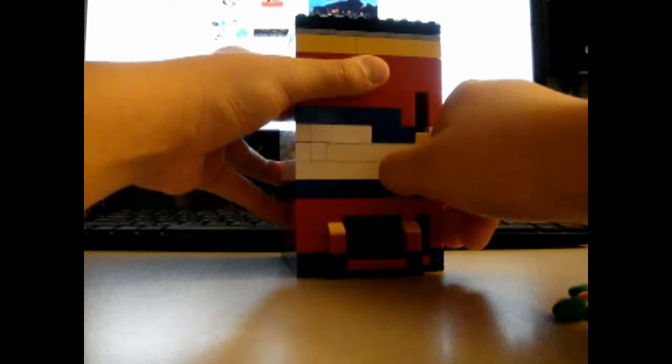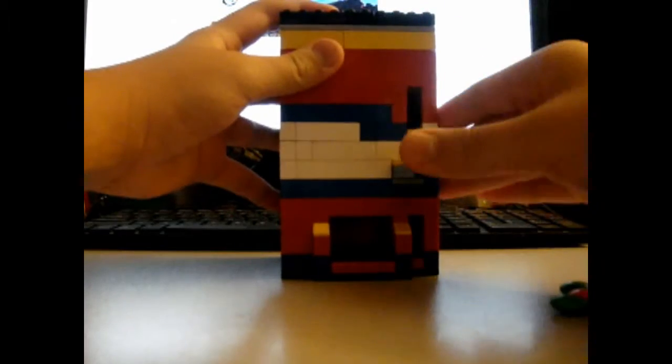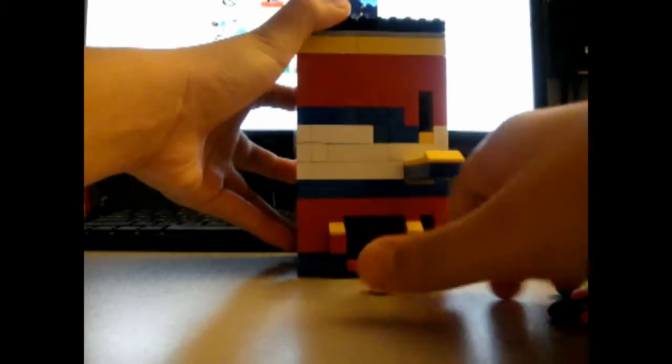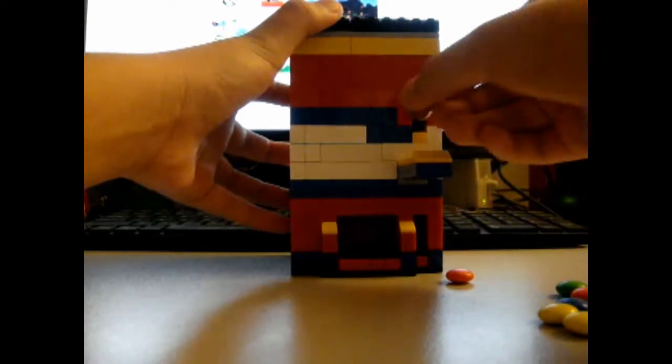I'll take a photo of this side. It's here. Okay, that's here. I got one. It's a pretty good candy machine anyways.